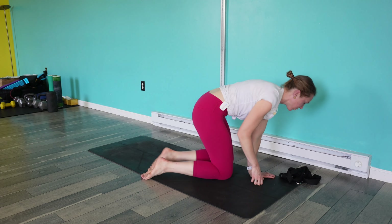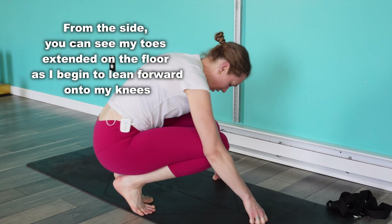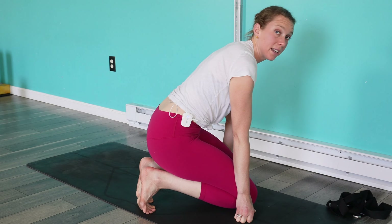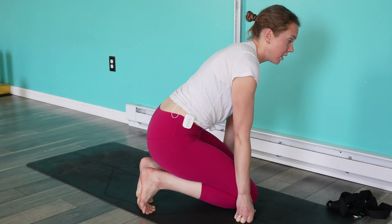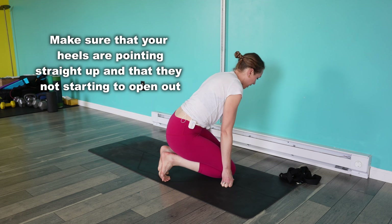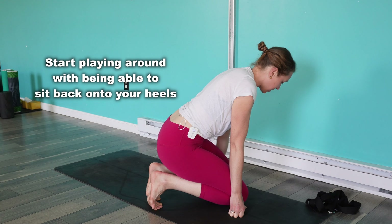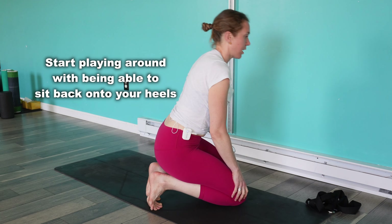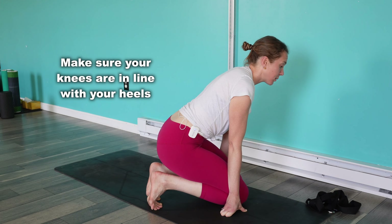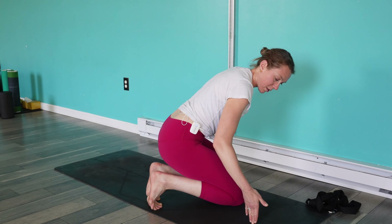Now we'll do the big toe stretch. Kneeling, I'm going to slowly come forward just to my tolerance — my rate-limiting side is my left side, it's definitely tighter there. I'm thinking about making sure that heel isn't pushing out to the side as I do it. We're just going to hold this. The closer your feet are together, sometimes that can be more challenging. We want to make sure that kneecap is in line with the heel — we don't want your knees starting to splay out to the side.